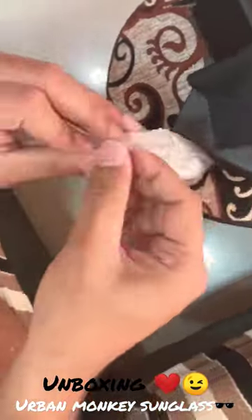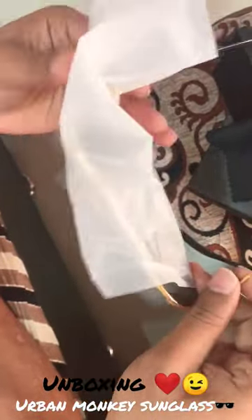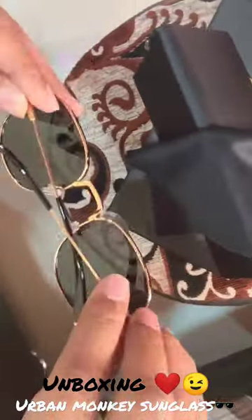We are going to open our sunglasses. We have got a glass so that the crash doesn't get a pinch. The quality of the build is a lot more. We have got a brand new embossed UM, which has also been branded with glasses, and this is a universal size so the size fits almost everyone.